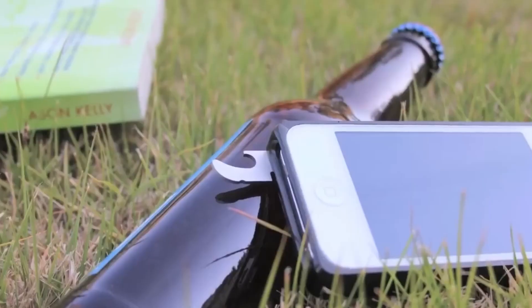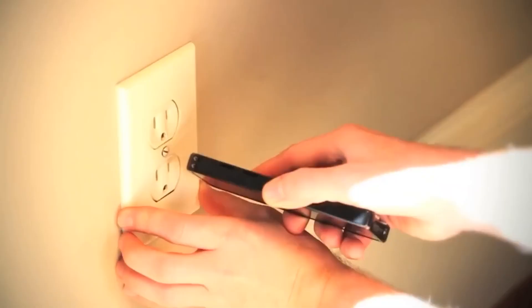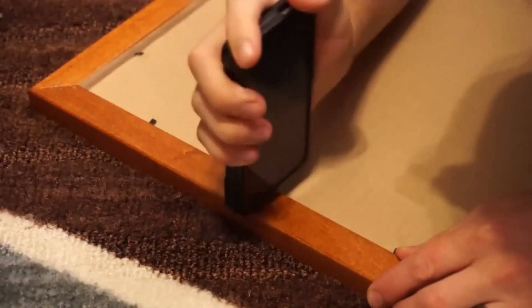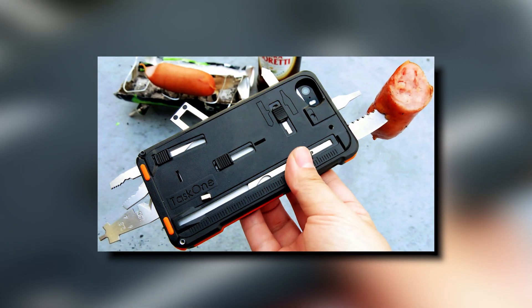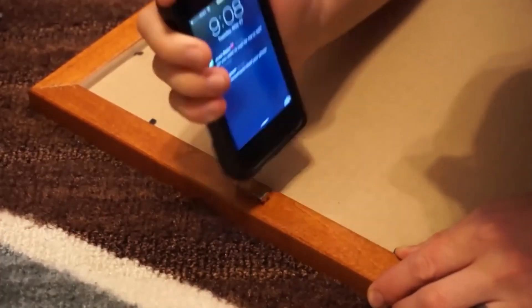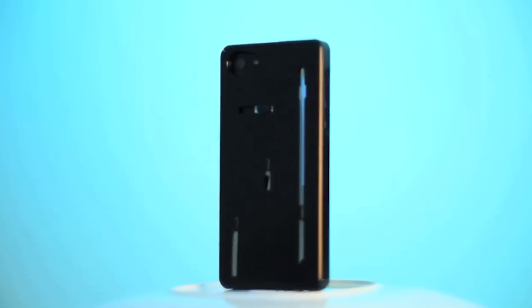Whether you're an outdoor enthusiast, camper, or someone who values preparedness, the multi-tool case is your ideal companion. With this case attached, you can rest easy knowing that it is ready to absorb the impact of any fall, making it an indispensable addition to your everyday carry.